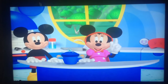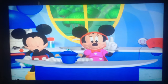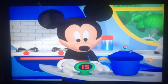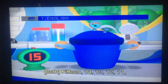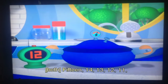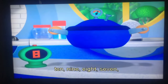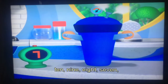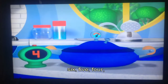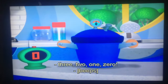Now we heat the vegetables in our high-speed cooker for 15 seconds. Count down from 15 with us. 15, 14, 13, 12, 11, 10, 9, 8, 7, 6, 5, 4, 3, 2, 1, 0.